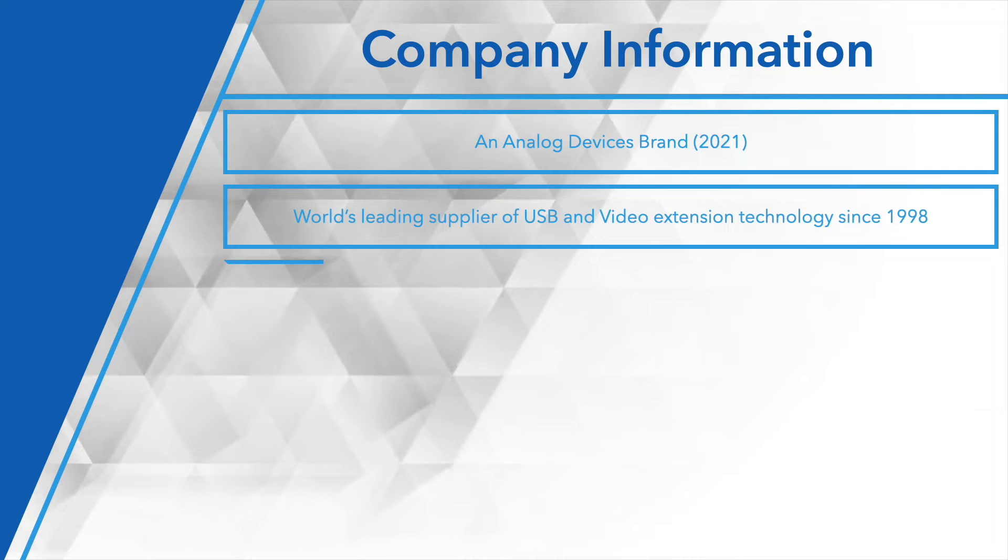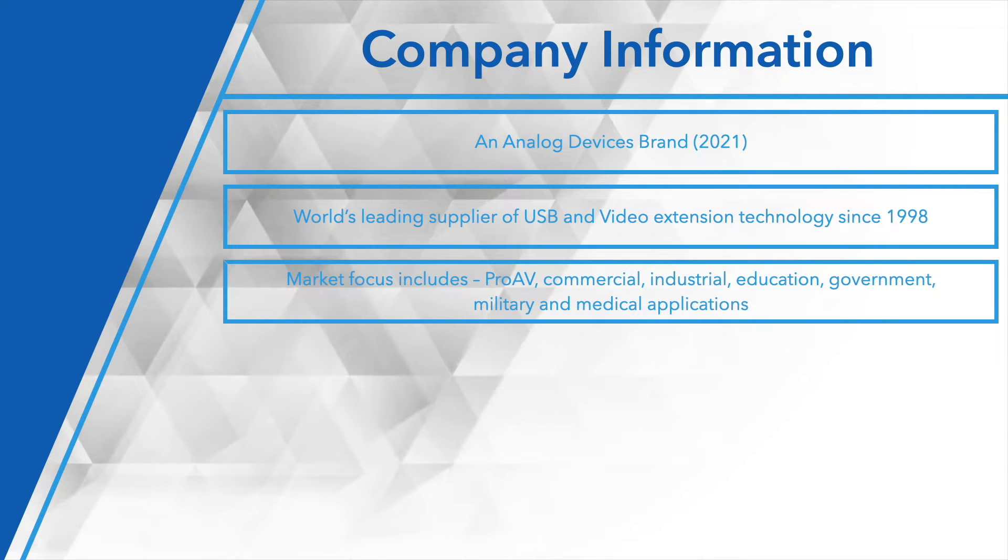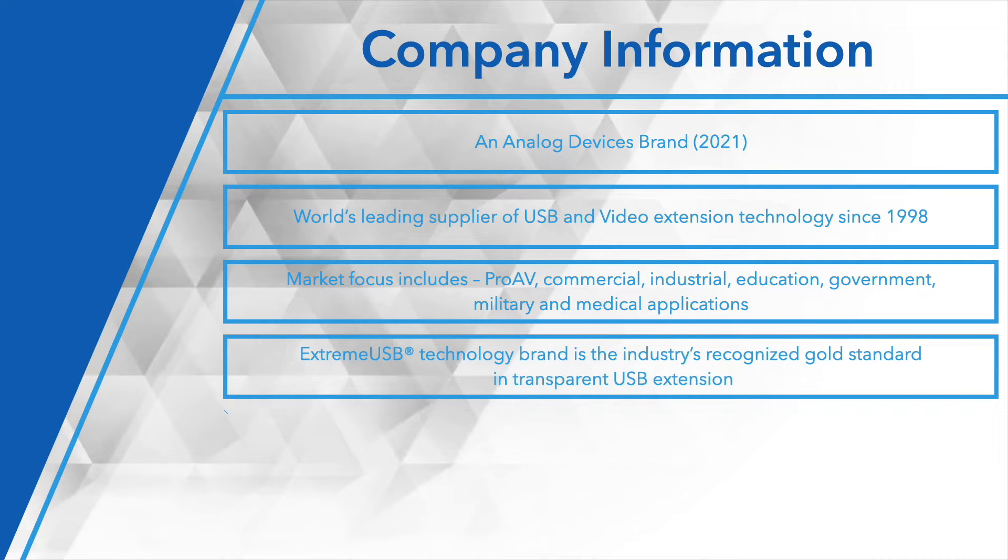Our focus is dominated by ProAV, but we also get into medical and industrial applications, government and military as well. And the brand that you might be familiar with is Xtreme USB. What Xtreme USB is really trying to embrace is not only our proprietary extension algorithms and IP, but we spend a tremendous amount of resources and effort into regression testing and interop testing to make sure that our extension solutions are working with the devices that you guys are working with, and in an attempt to future-proof that as well. So as you're installing these things, they're going to work for the next several generations of those networks as they evolve.